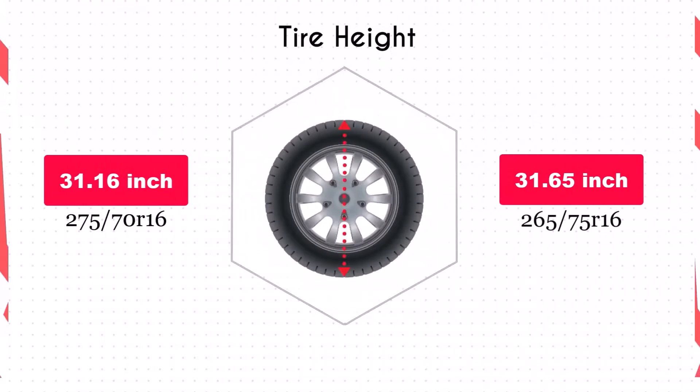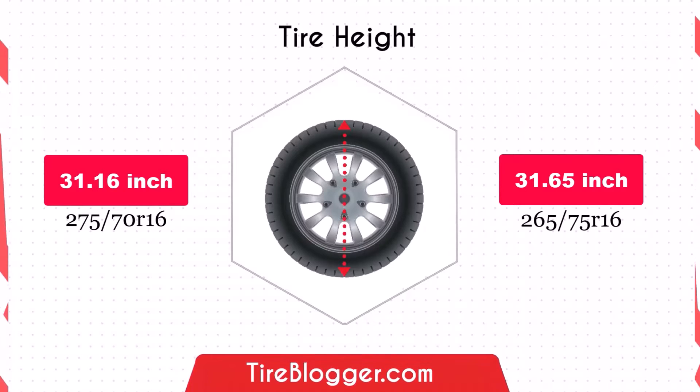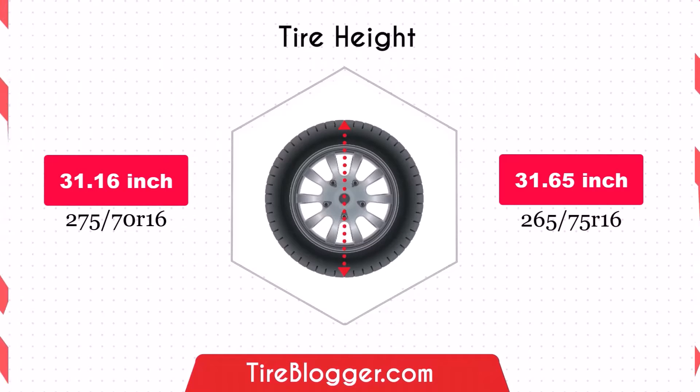Switching to 265/75R16 increases the diameter by 0.49 inches, slightly raising your vehicle's ground clearance. This can be beneficial for off-road driving and navigating rough terrain, providing better undercarriage protection.